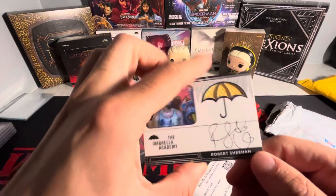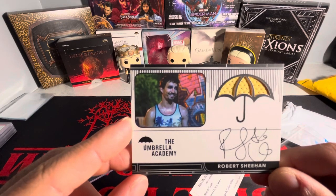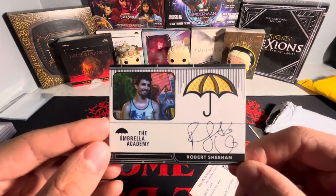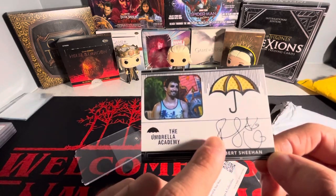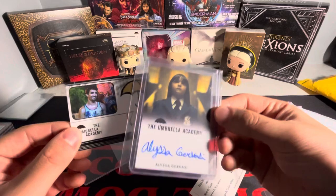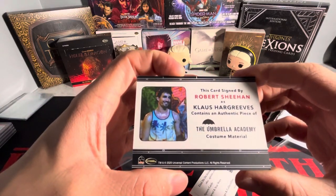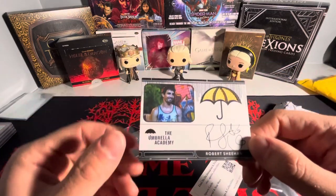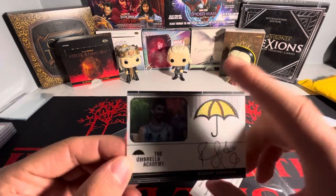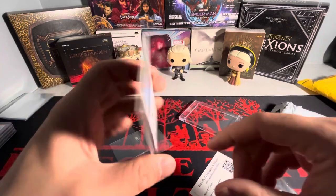I want to say this is an expansion pack — series three, I think. There are three different series expansion packs, and then there's season one. This is not season one. This is one of the expansion packs. This is just beautiful — an on-card auto. He's actually the only one from Umbrella Academy to use a pen like this; everybody else uses blue ink. This is also a costume material piece — they probably wore it on set. I paid just under $30 for this, maybe a little over $30 with shipping. Beautiful card, glad to have this in the PC.